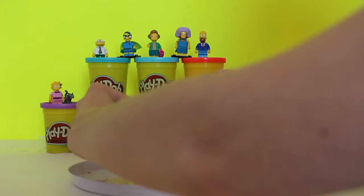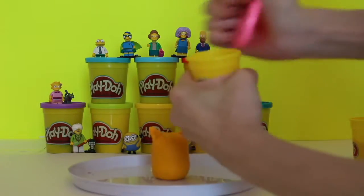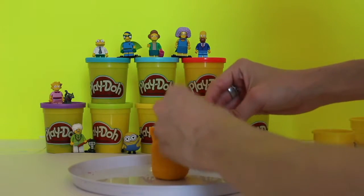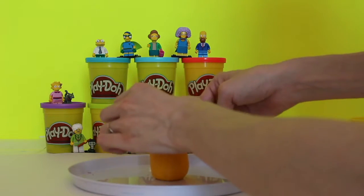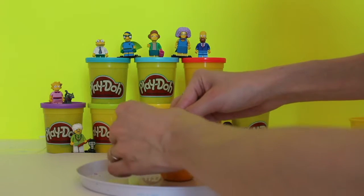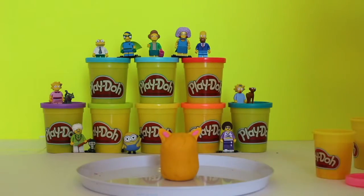We're going to take a little bit of pink from our container — just a little bit — and we're going to put some pink inside of his ears. So we'll just take a little piece like this and squish it in, and we'll take another piece and do the same thing. Just like that. Now he's got little pink and orange ears that are triangles.